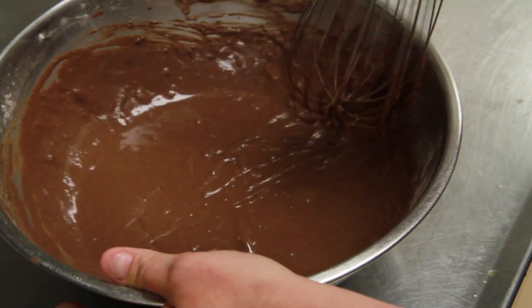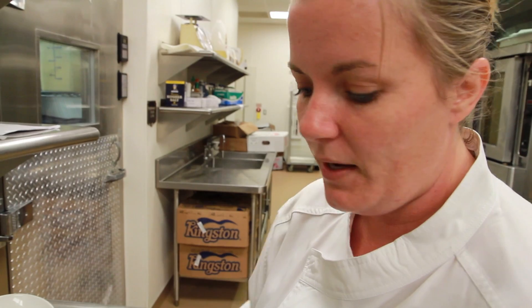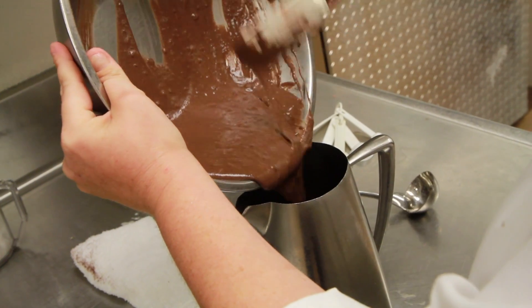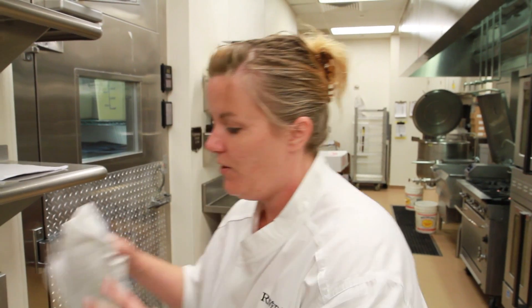Never want to over-mix your batter. You just want to do it until it's just a little bit lumpy and then that's the end of it. Looks like brownie batter.